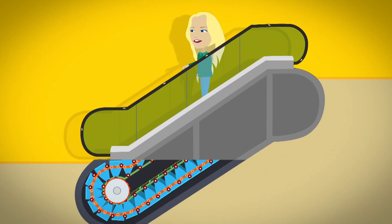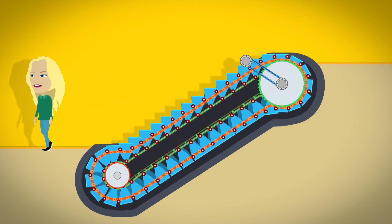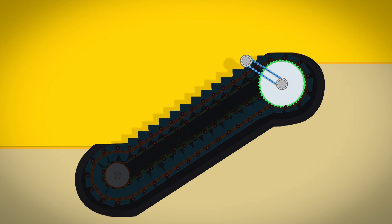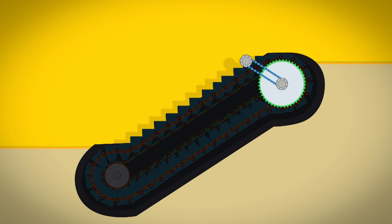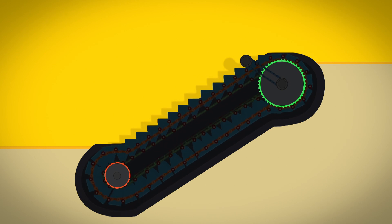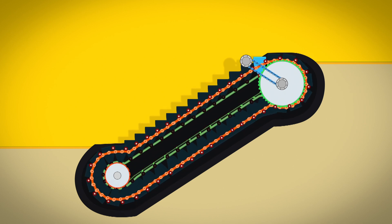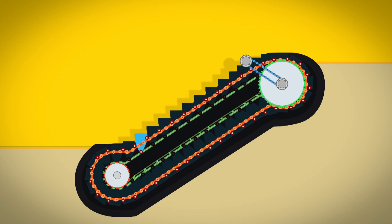Inside an escalator, the stairs are linked together in one big loop. It moves round and round. The stairs are attached to two sets of wheels called gears — one at the top and one at the bottom. The gears at the top of the escalator are connected by round bike chains. They look a bit like a bike chain. The gears at the bottom run along a track like a train. The gears have teeth on them and when they turn they pull the loop of stairs around with them. Each step has small wheels on it. When a step reaches the top, the chain pulls the wheels around the gear until the step is flat again. It stays flat until it gets all the way back to the bottom, ready to go round again.